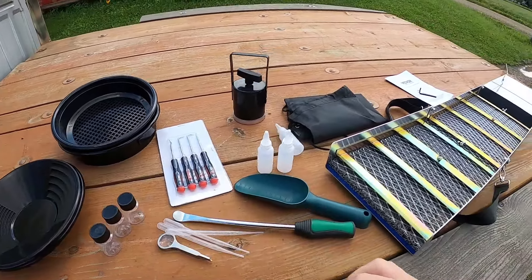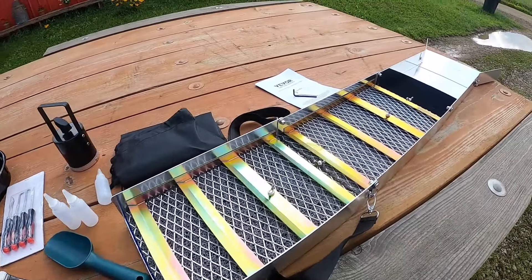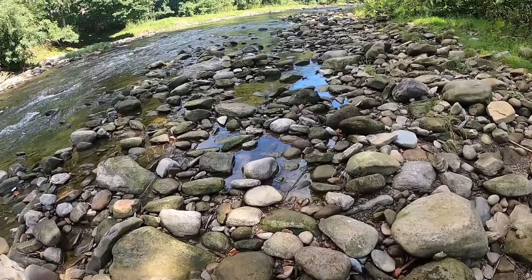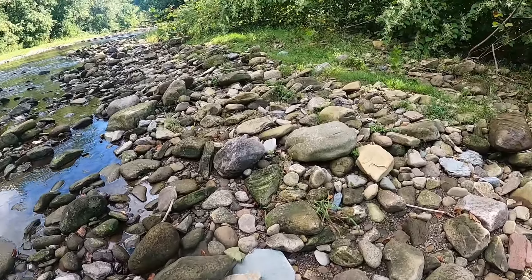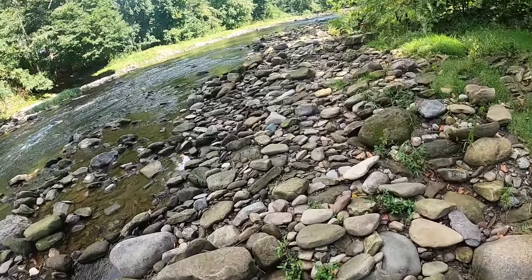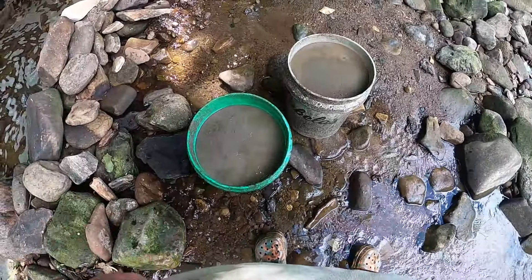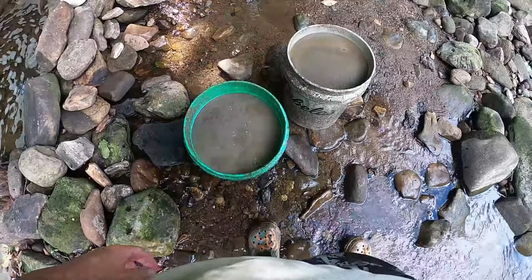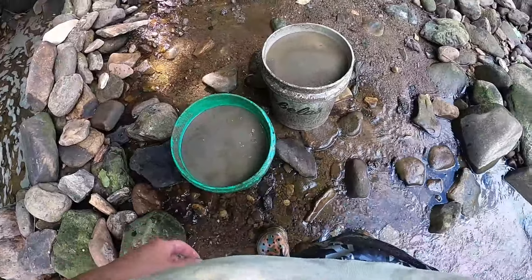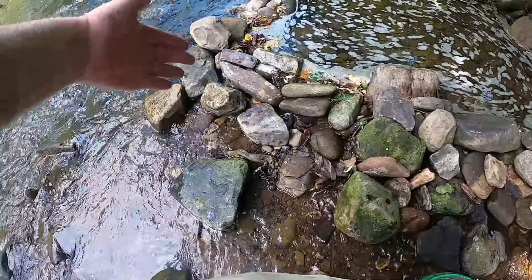I'll see you guys down on the water — it's about an hour and 20 minutes away but I'm not going today since it's a little cold. Alright, we are down at the creek now, heading up to the spot with my backpack and two buckets. We've got two entire buckets of sifted dirt from under boulders and we're going to get the sluice set up right here and see how it runs.